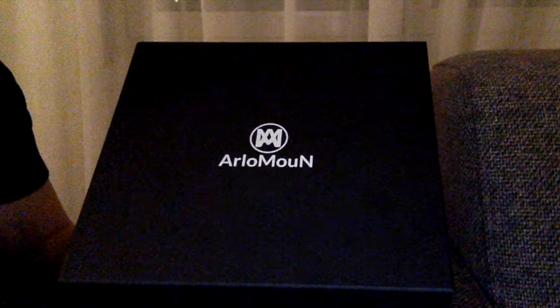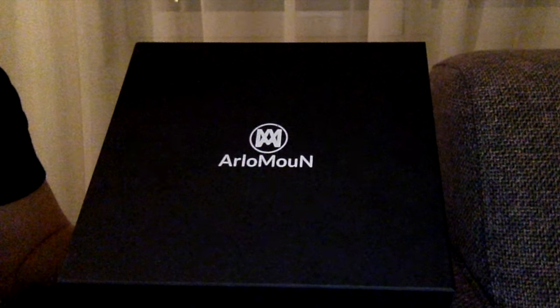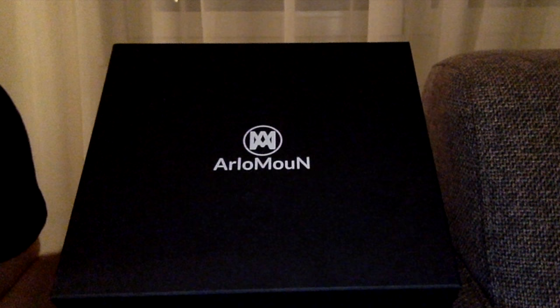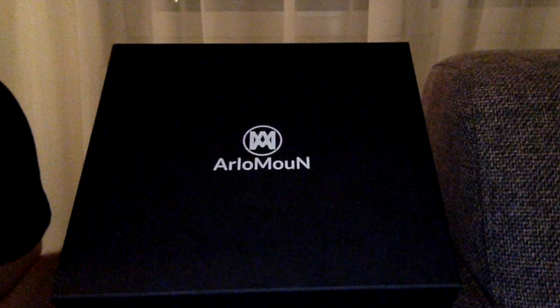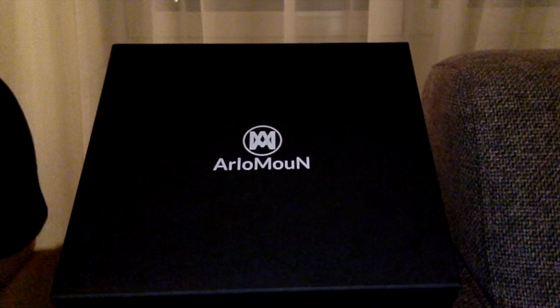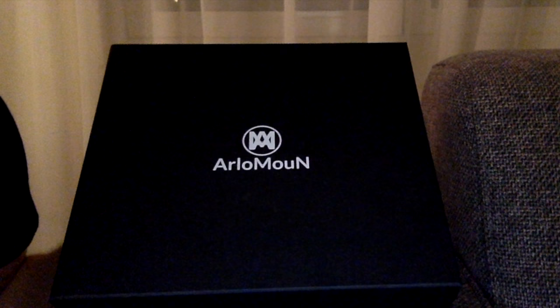Welcome to my new video on a new watch brand called Arlo Moon. It's a Dutch brand located in Amsterdam. When I saw this on Instagram I was very excited to do a review, so I contacted them and with a lot of persuasion and back-and-forth emailing, they agreed.